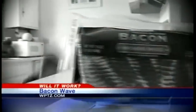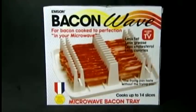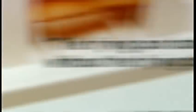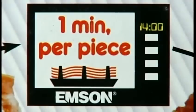Do you love bacon but hate all the hassle? The frying, the grease, the mess. There's got to be a better way. Now there's Bacon Wave. The Bacon Wave is a microwavable bacon tray that claims to be the world's best bacon cooker. According to the box, the Bacon Wave gives you pan-fried taste with less fat and cholesterol in just a few minutes.